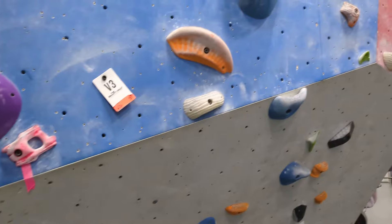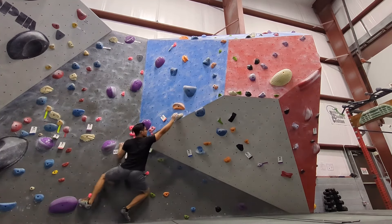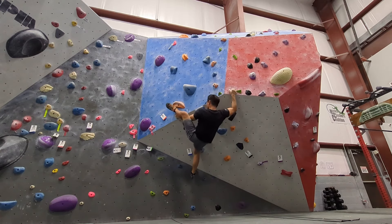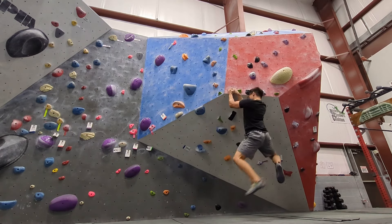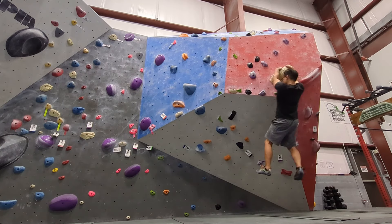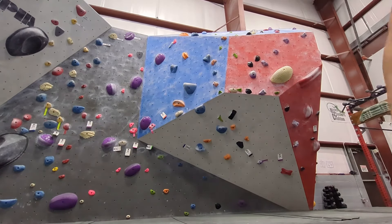I decide to move onto this white V5. It has a fun beginning where you can either campus or heel hook. Then there's a mantle in the middle and a slabby top out. I mess up the heel hook because the right side of the hold is blocked by the orange hold — I have to move my hand over before getting the heel in. The next hold was smaller than I thought and my left hand ends up trapping my right hand. I have to waste energy to free it before swinging over to the big hold. I mantle on the big hold and try to use the arets but they don't feel like anything. I think I have to get my right foot up so I can reach the next hold.